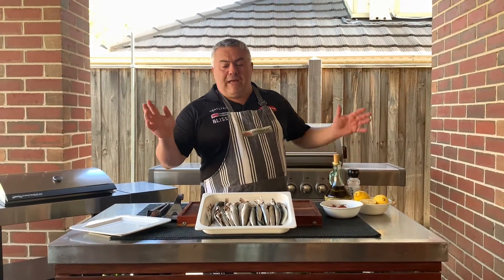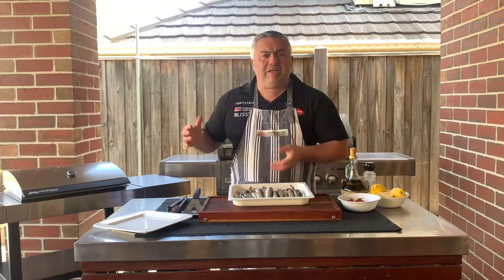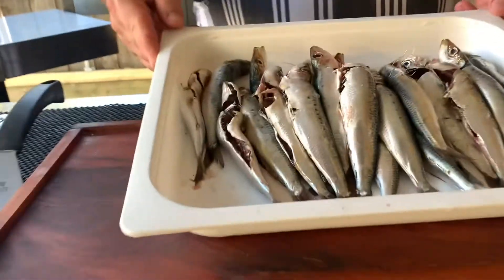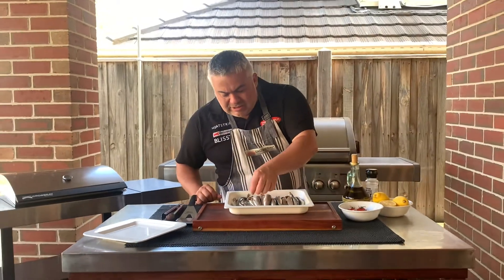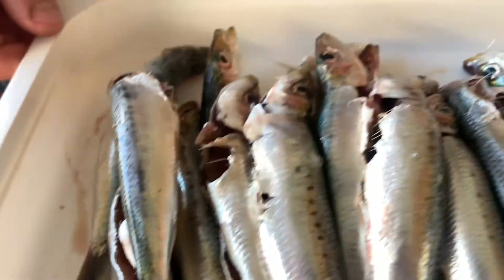So now it's time to prepare our beautiful sardines. Nice and fresh is what I always recommend — straight from your fishmonger. Today I bought these from Opsaras at Preston Market, just locally, and they're nice and fresh, as you can tell from the inside when I clean them. I'll clean them from the inside out. There they are — all nice and clean, ready to go.